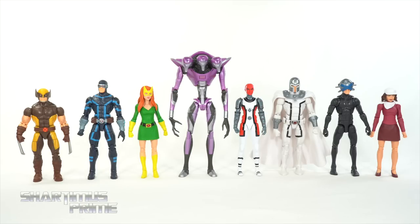Here's the Theta Sentinel next to all the other figures from the wave. For the most part, this is a pretty lackluster wave — definitely not my favorite Marvel Legends wave in recent history. A lot of things I don't like. Coming up with this ranking list was very hard. I kind of hate my own list, and I know that sounds weird. Let's get to the list anyway.